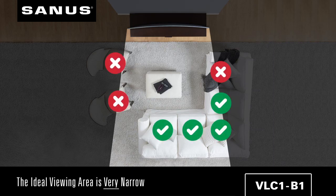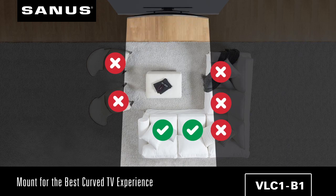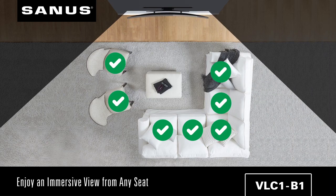To get a fully immersive experience, the ideal viewing area is much more narrow due to the concave shape of the TV. By mounting a curved TV using the Sanus swivel mount, you get additional swivel motion so no matter where you sit, you'll enjoy all the benefits curved TV viewing has to offer.